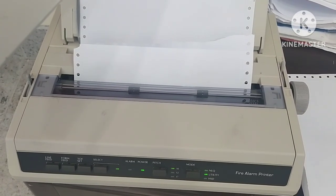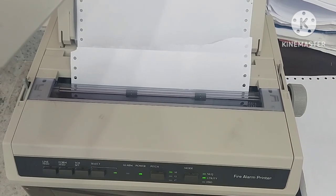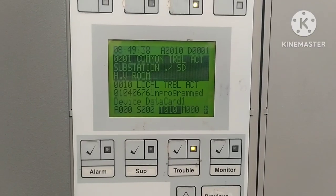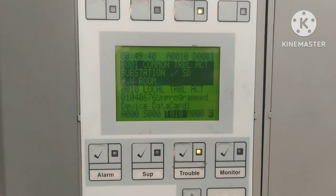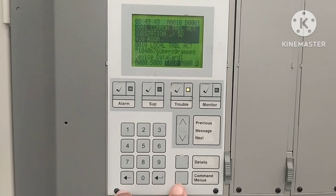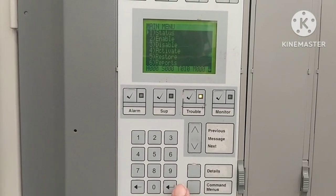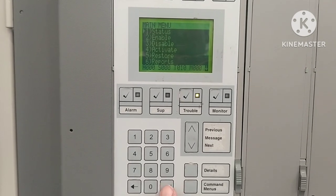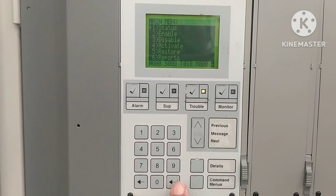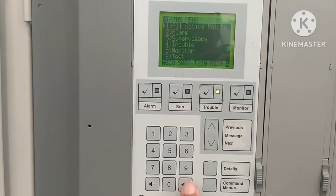Now I will show you how to print out — how to get paper print out. Go to the menu, then go to Status. Press Enter on Status, then select which type of report you need.